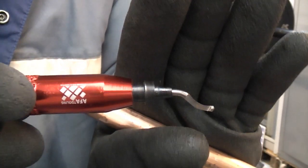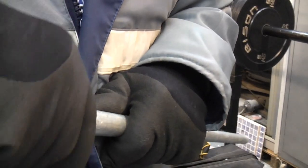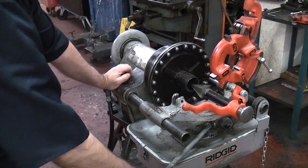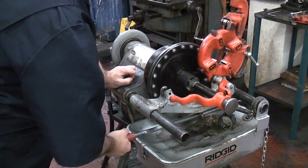I used to have one of these in my toolbox when I worked on site. The beauty of these is they will work on steel pipe as well. Sometimes when you cut steel pipe you will use a dedicated machine for that and that will always have a deburring attachment on it.